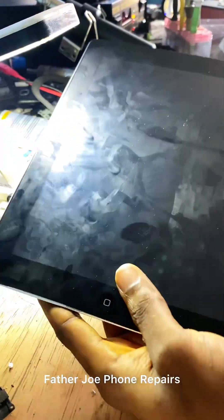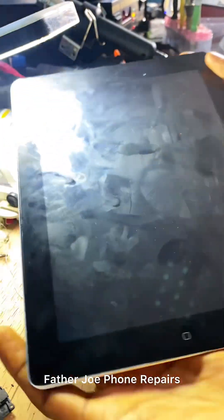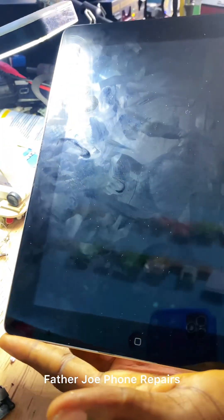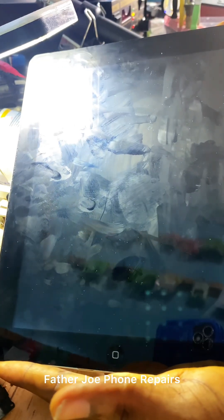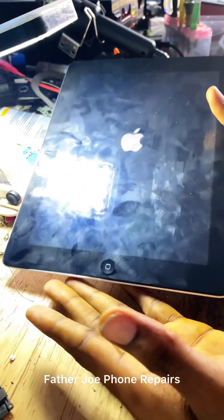Welcome back to my new video. My name is Father Joe. One of my customers brought this iPad to me today. I want to show you the problem of this iPad and how to fix it, so without wasting time, let me jump into the video.